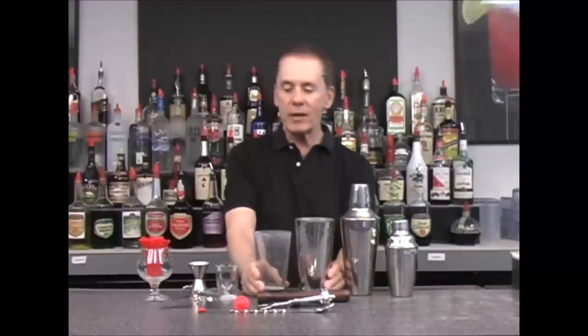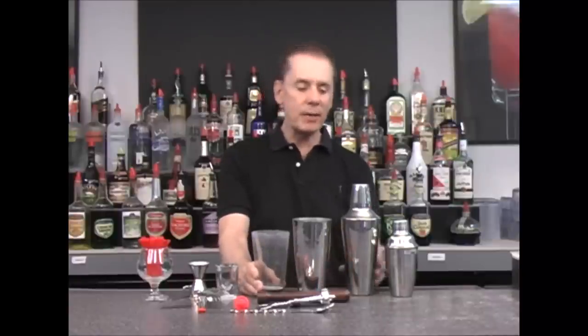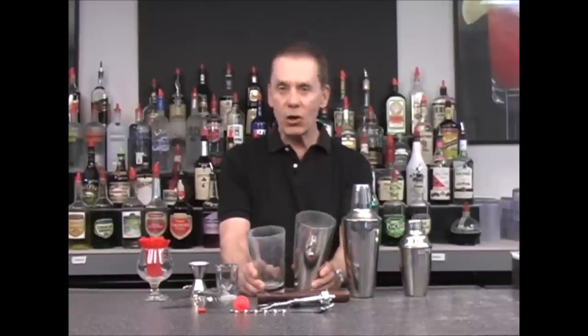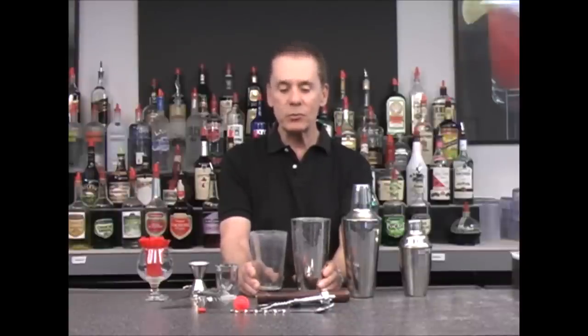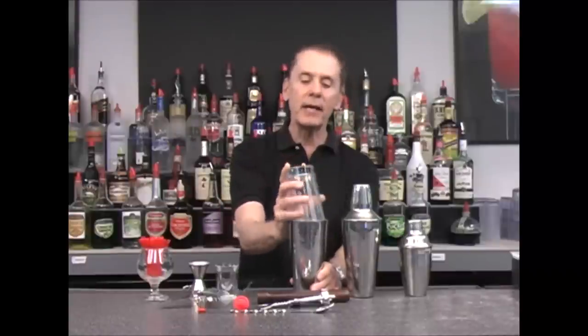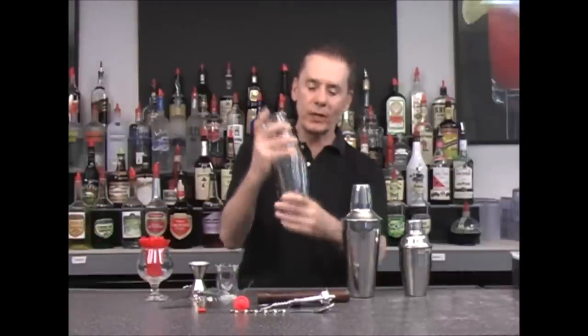The next thing you want to have for your home bar is some type of shaker kit. I have three different sizes here. This one, called a Boston shaker, is what you'll see a lot of professional bartenders use. It consists of two parts: a stainless steel metal cup and a glass cup that go together like so, and then you shake up your ingredients.